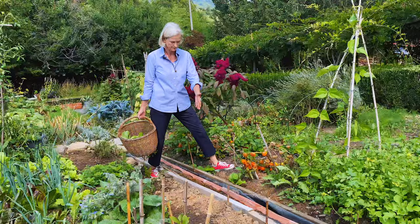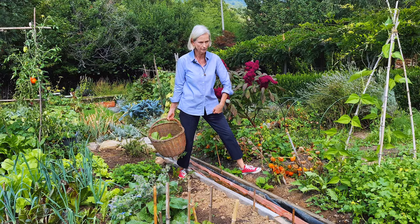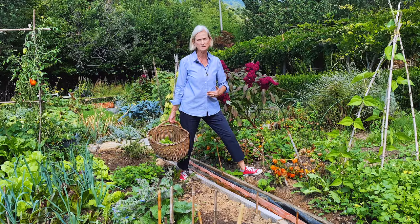This is my water canal which goes down to the pond. I have a pump rotating the water and this system is cleaning the water. Every year I leave one patch to mustard greens.